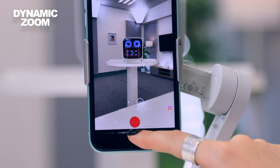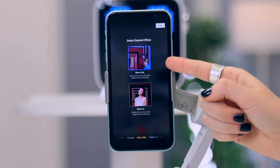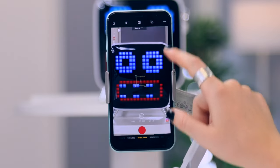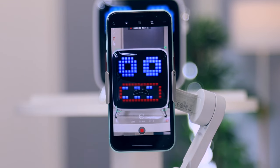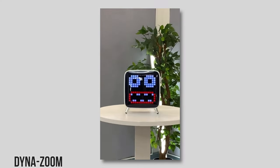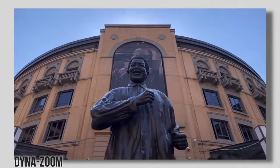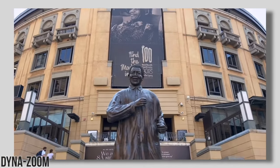Dynamic zoom is a crazy cool mode that lets you get an interesting vertigo shot. Decide whether you want to zoom in or out first, click done, then track the subject you want to zoom in or out from, follow the prompts on the screen, and you'll have an amazing dynamic zoom shot. This mode is perfect for any situation but really comes out great when you have the perfect subject.